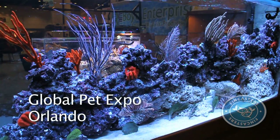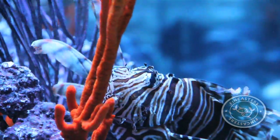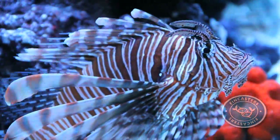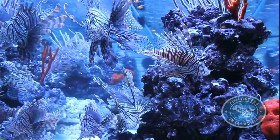Here at the Global Pet Expo, there is one booth that's been attracting a lot of attention. People have been standing in front of this huge custom 500-gallon lionfish aquarium for the entire show. And no wonder — while they may be invasive, you can hardly take your eyes off of them. Where else could you see 30 of them in one tank?